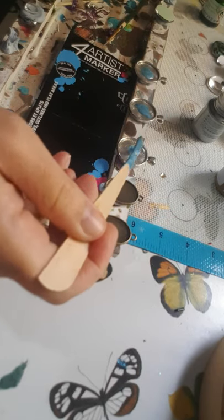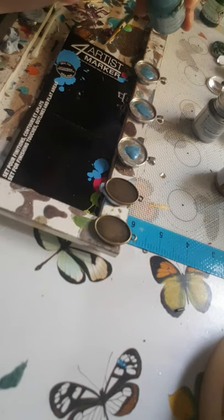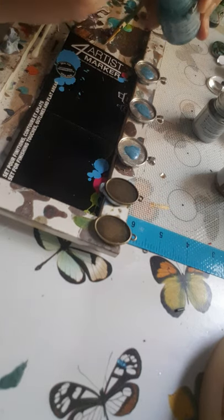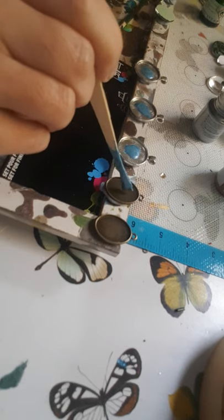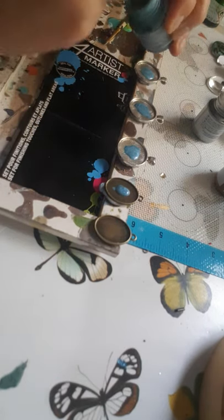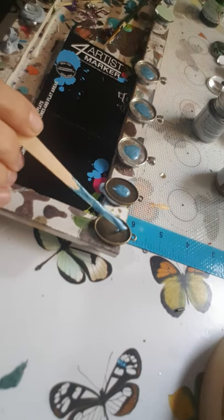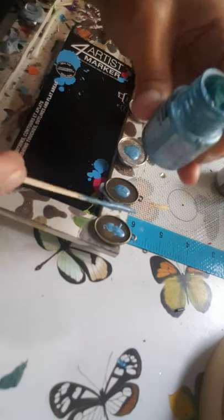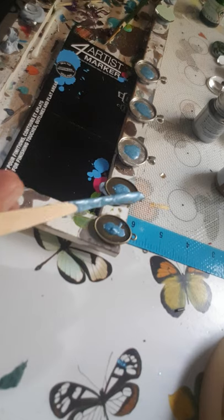These are just wooden spatulas that I'm using to mix it and they're quite wide so I quite often just break them in two down the middle. I wouldn't recommend it though because you don't want to get splinters, but it just makes sense for me. Sometimes I've used cocktail sticks — you don't always get a great purchase to mix with them, they're just a wee bit too thin. But sometimes you'll make do with whatever's at hand if you want to get on with the project.